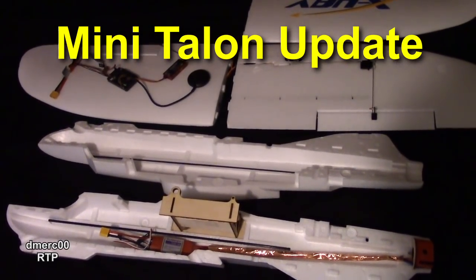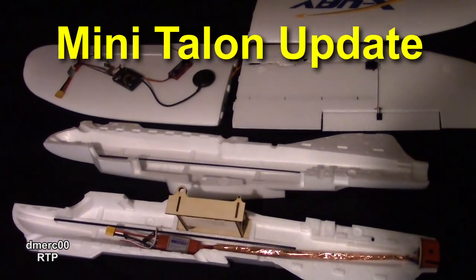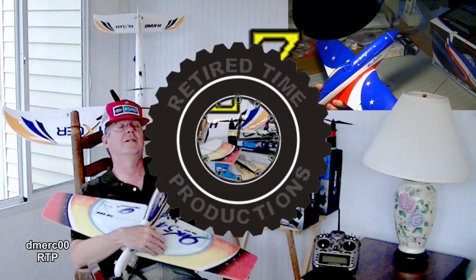Hello MiniTalon fans, this is Dave from Retired Time Productions and I just wanted to give you a little update on what's been going on with the MiniTalon, because I know some of you have been wondering. Welcome to Retired Time Productions.